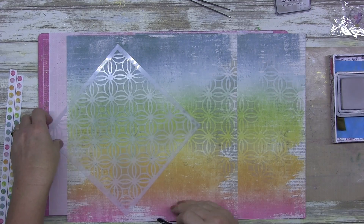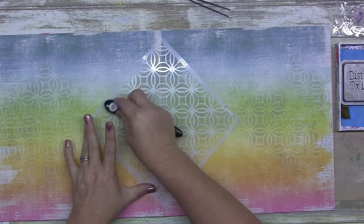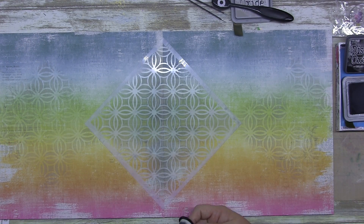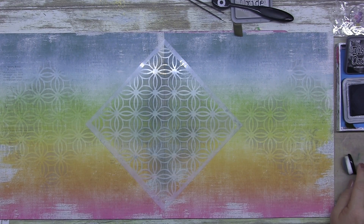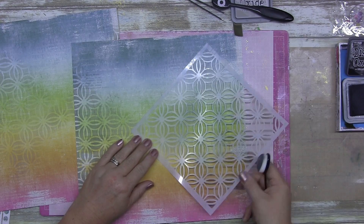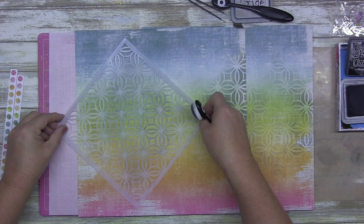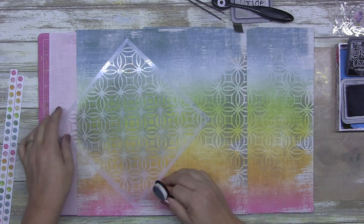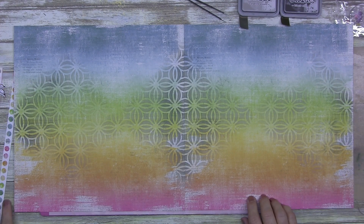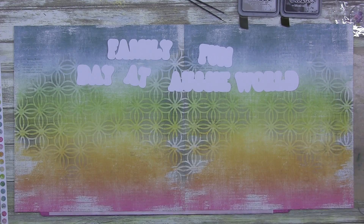I don't want too much depth on this page. I love texture and depth — foam tape, raising bits and pieces up — but we do need some pages in our album that appear to have texture but don't actually have raised bits on them. Otherwise our albums would be enormous. I scrap at least six layouts a week and most of those generally have a little bit of foam tape. I do use a little bit under the title on this one but I don't raise up photos across the two pages.